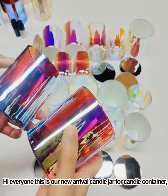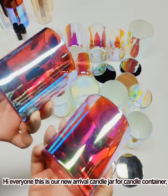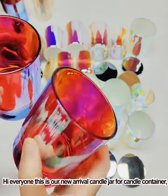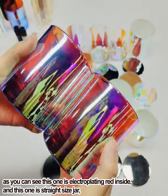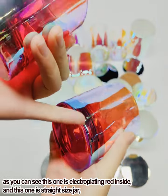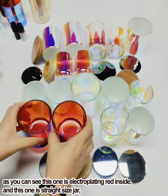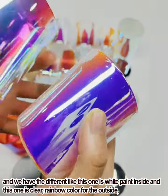Hello everyone, this is our new arrival for this week — the candle jar. This one has electroplating red on the inside, and it comes in a unique size. We also have different ones available.